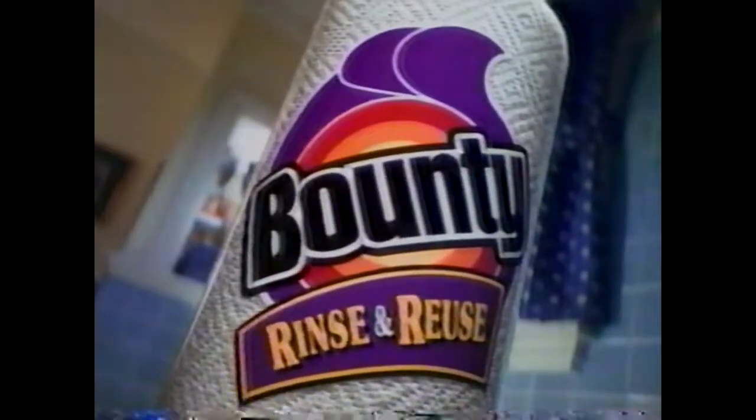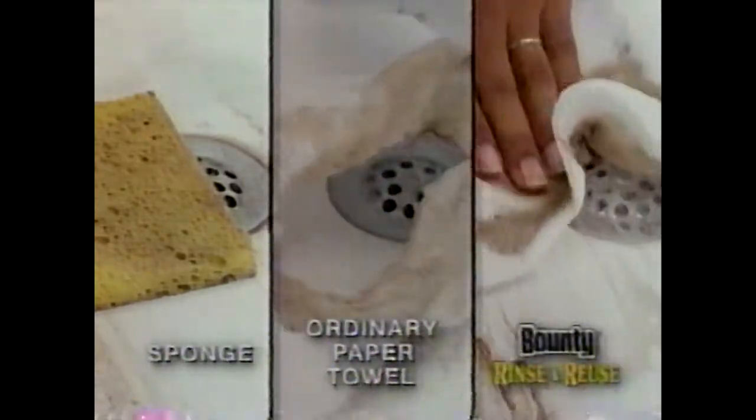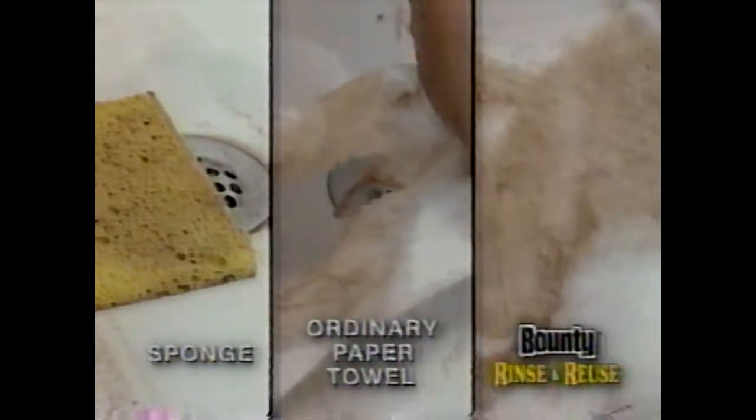If you've got little kids, you've got big messes. Try Bounty Rinse and Reuse with sponge-like durability. Old sponges can be grimy, ordinary paper towels tear. But Rinse and Reuse can handle the toughest jobs.